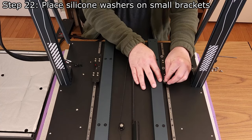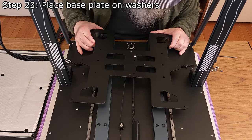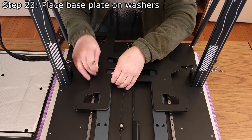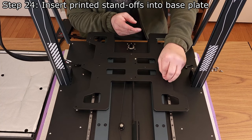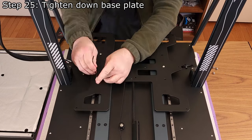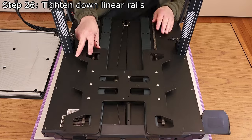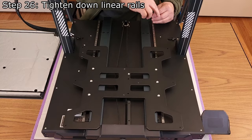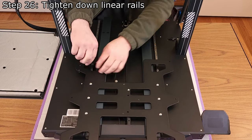Step 22: Place six silicone washers over the holes in the small brackets. Step 23: Place the base plate onto the silicone washers, ensuring the mounting holes align and the accelerometer is facing down and is to the back left of the printer. Step 24: Insert a 3D printed standoff into each of the four larger base plate mounting holes, which used to be used for the eccentric nuts. These optional standoffs help to ensure the base plate is properly aligned. Step 25: Tighten down the base plate with six M5 x 10mm button head screws and a 3mm hex wrench. Step 26: Tighten down the linear rails using a 2.5mm hex wrench. Slowly move the base plate back and forth several times to help ensure the linear rails are aligned in parallel. If they are not, the carriages could bind and degrade print quality. While sliding the base plate, make sure the carriages do not come off the ends of the rails.